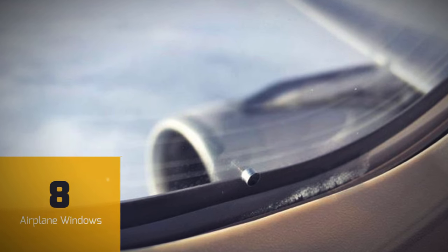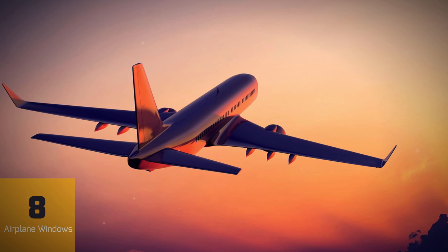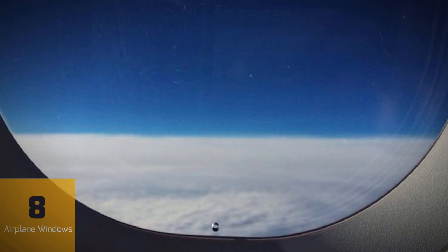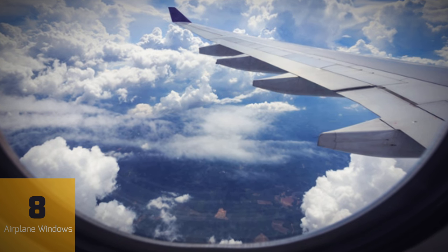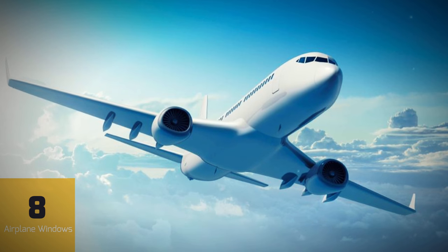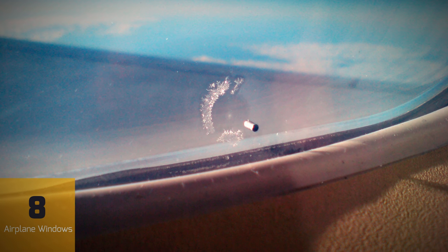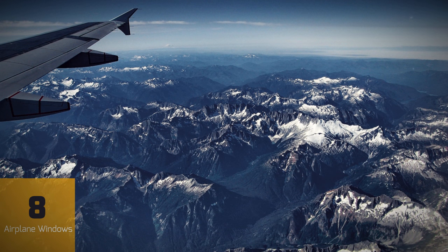If you've ever flown on a commercial airplane, you may have noticed that there are tiny holes near the bottom of every window. This might seem strange since airplane cabins are highly pressurized and even tiny holes should be very dangerous. However, these holes are an important part of an airplane window's design. Each window pane is actually three panes. The outer pane is on the outside of the aircraft, and the middle pane separates the two. It's the middle pane that contains the tiny hole, which is called a bleed hole. As the plane climbs higher in the sky, the air pressure outside drops, which makes the air in the plane's cabin want to expand. The hole in the middle pane allows this added pressure to bleed through to the much stronger outer pane, keeping the air pressure in the cabin stable. The hole also keeps the window from fogging up, allowing you to get a great view during your flight.